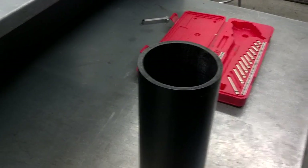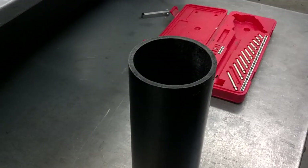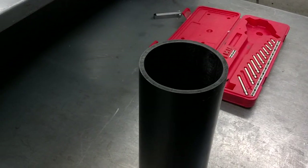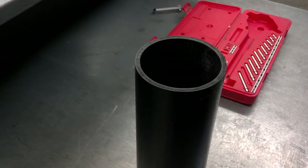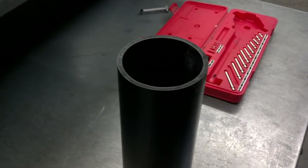We take the biggest number we came up with and call that the diameter of the cylinder. We compare all of those numbers to the specifications to determine whether the cylinder can be reused, whether it needs to be bored to a larger size and require larger pistons. That's how you measure a cylinder.